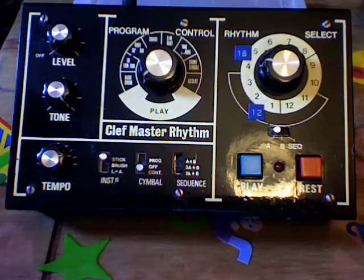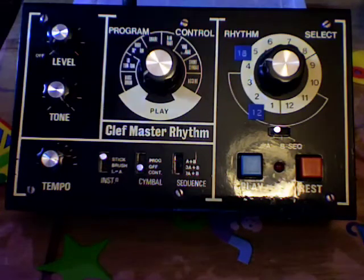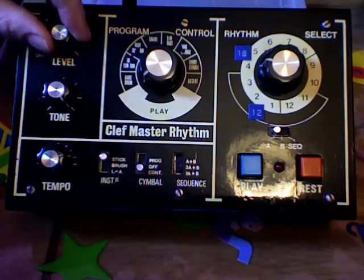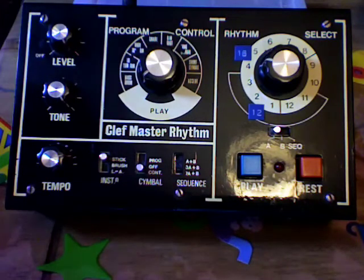Here's how to program a Cleft Master rhythm. We turn the power on — a little reassuring wink of the LED as you turn it on. I've turned it to track 4, rhythm 4, which has got 16 steps.